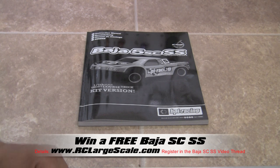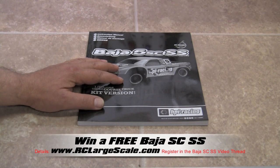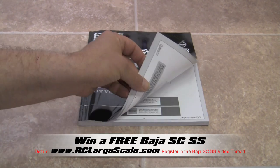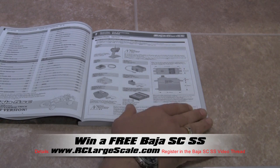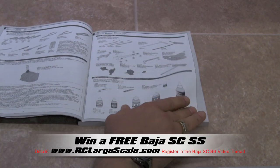Welcome to video one in the series of how to build the Baja 5 SCSS kit. We're going to start and build the kit directly as it's shown in the manual, page by page, piece by piece.